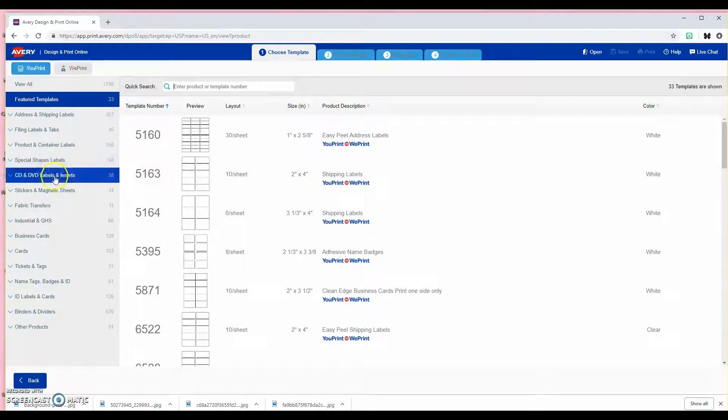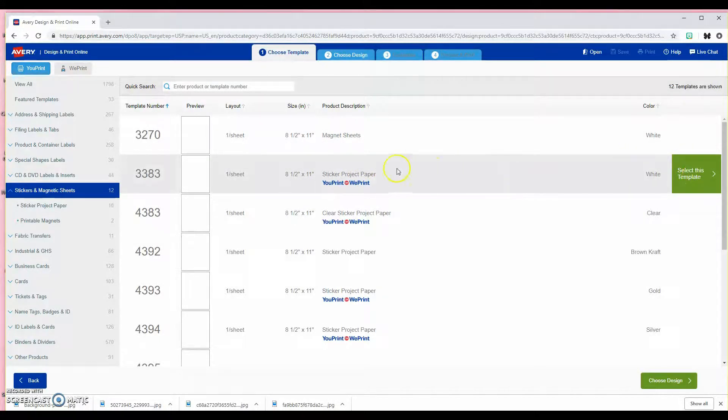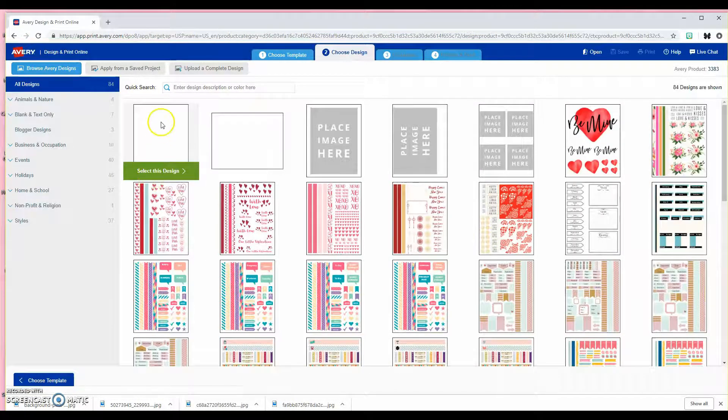I'm going to go over here to stickers and magnet sheets — even though I'm not using sticker paper, I'm just going to use regular card stock. This gives me a really good template to use. So I'm just going to click the first one, it's eight and a half by eleven, and I'm going to click 'select this template' and then select the blank design.